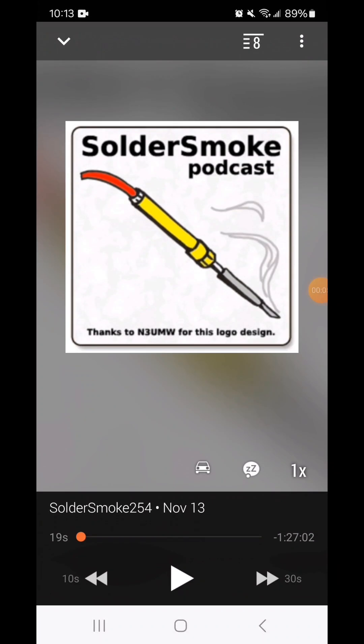Many of us have our favorite podcasts, and one of my favorites is the SolderSmoke podcast. Each episode is a discussion about homebrew construction, troubleshooting, and repair of ham radios.